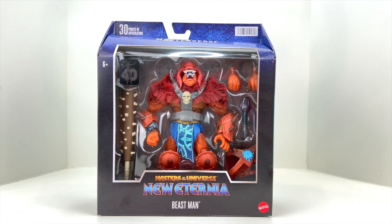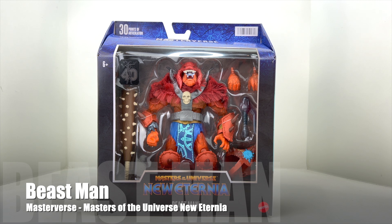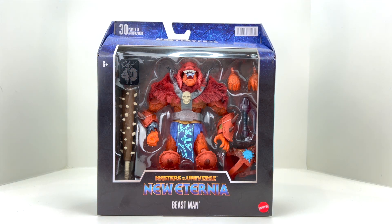Welcome back to Man Cave Collectible Reviews. Today we have a hot one — the new Masterverse Beast Man from Masters of the Universe New Eternia line. It's got the 40-year sticker on the box, which looks pretty cool. I just found this guy at my local Target this week and I'm really excited to review him, as this is one of the most anticipated figures from this line in quite some time.